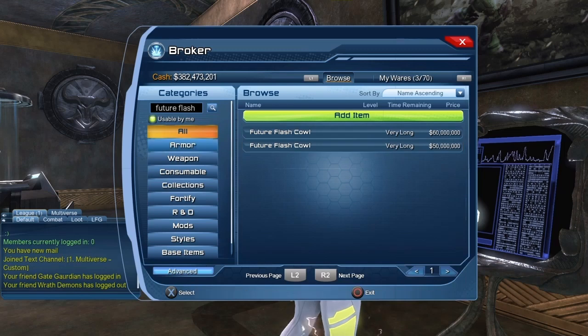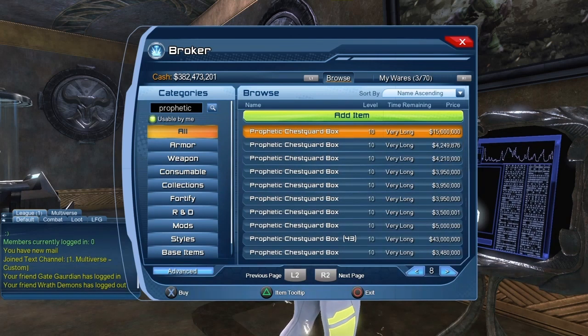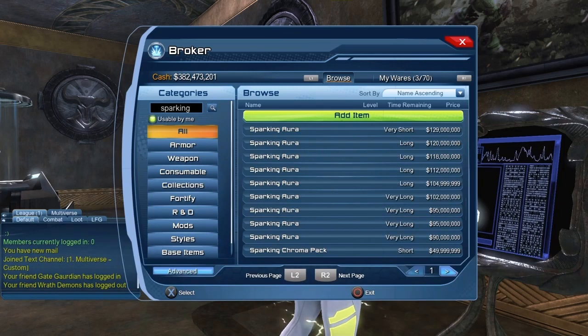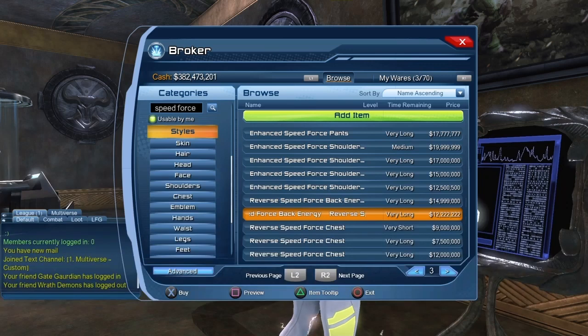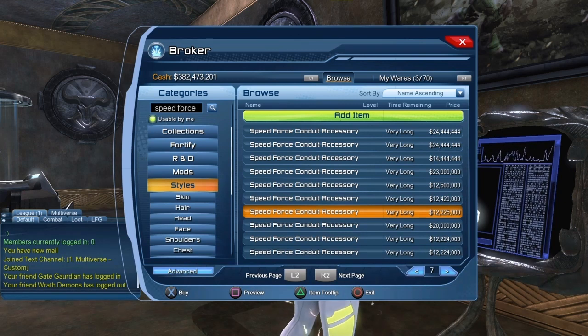Right now on the broker, the Future Flash Cowl is about 50 million. The Coursoviald Mask, sadly, is 400 million. The Combat Protocol style is called Prophetic on the broker — you can get the chest piece for about 3.5 million and the leg piece for about 1 million. The Sparking Aura is about 90 million. The Speed Force chest and head piece are about 13 million each, the back piece about 12 million, the pants about 17 million, and the accessory about 12 million. My usual broker warning: prices change all the time — tomorrow, next week, next month, even later tonight, the prices could be different.